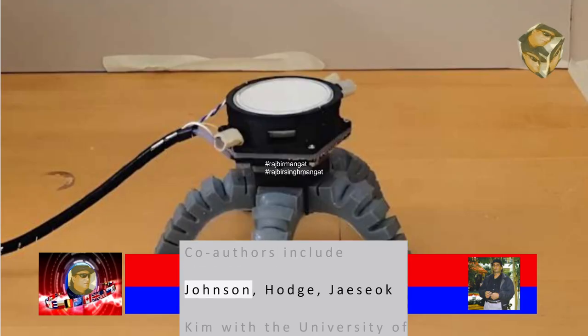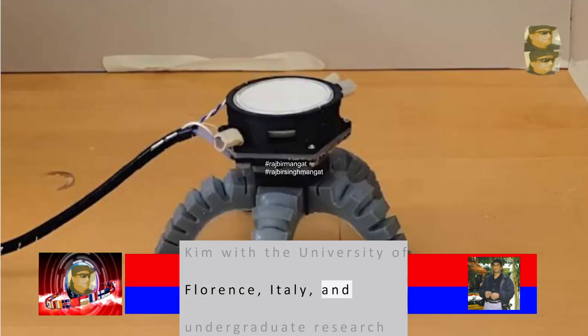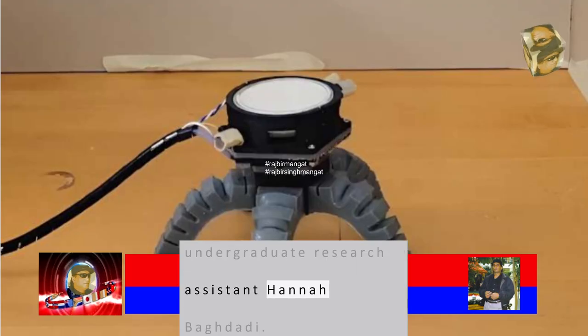Co-authors include Johnson, Hodge, Jay Sok Kim with the University of Florence, Italy, and undergraduate research assistant Hannah Baghdadi.